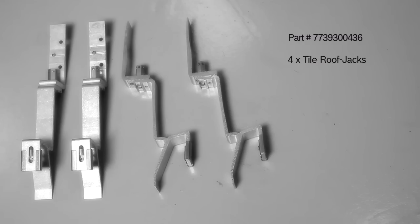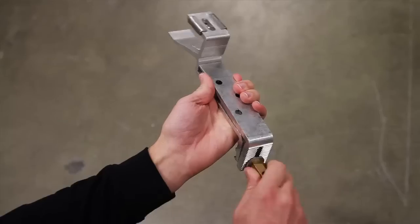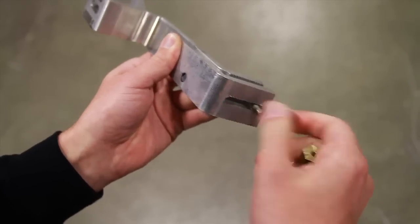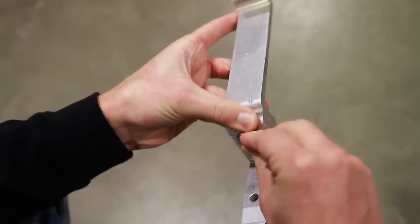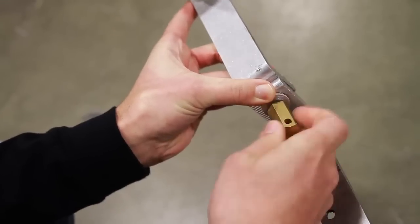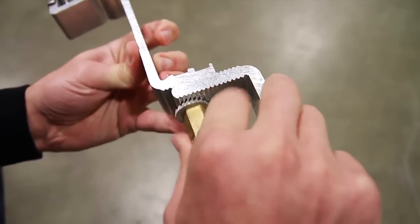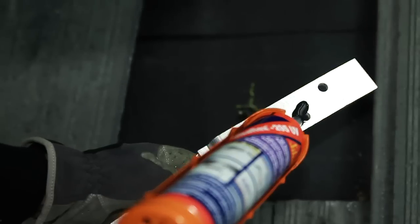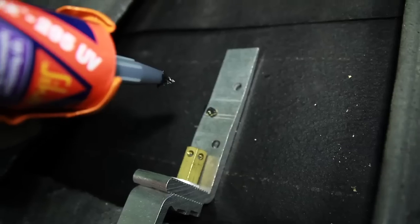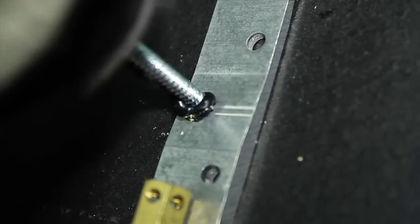The tile roof jack consists of four tile roof jacks. Prepare the tile roof jacks for installation by removing the nut and serrated washer, moving the bolt into the upper hole, and then replacing the washer and nut. While tightening the nut, make sure the serrated washer is properly positioned. Drill a pilot hole where the bracket will attach. Weather seal the tile roof jack by applying a bead of sealant to the bottom where the lag screw will attach. Attach the tile roof jack to the rafter using a lag screw.